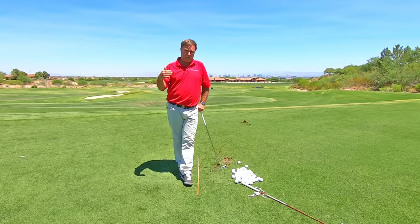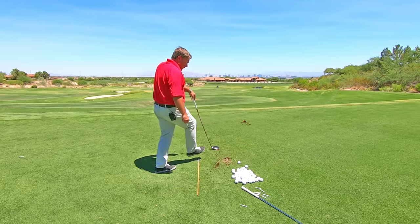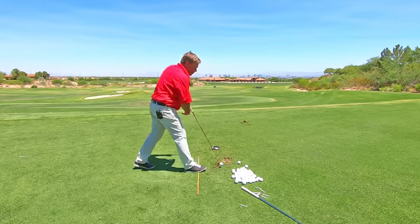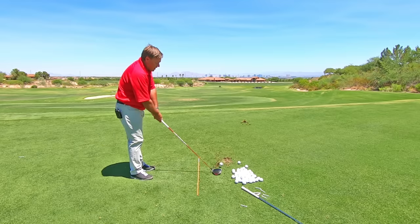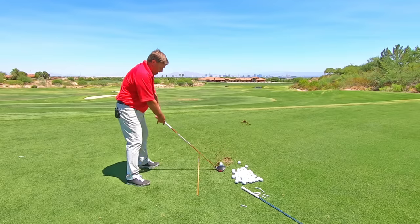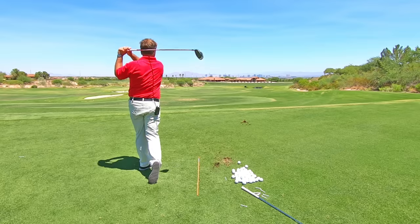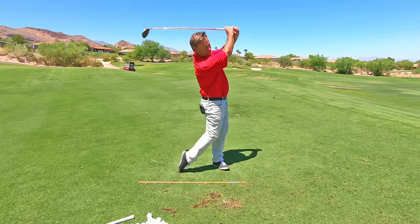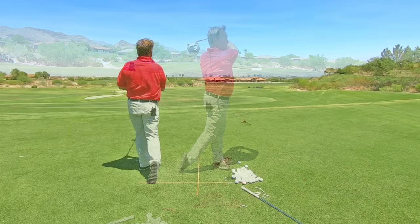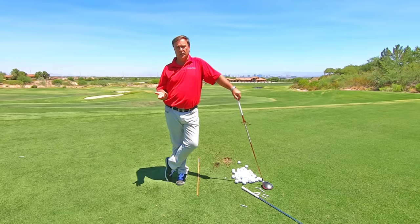You can also hit a fat shot with a driver — that would be considered a drop-kicked shot. Let me demonstrate that for you. This is pretty rare; I don't see too many people doing this. But it's when the driver bottoms out behind the ball, bounces off the ground, and then hits the ball. Those are the two shots we are trying to fix.